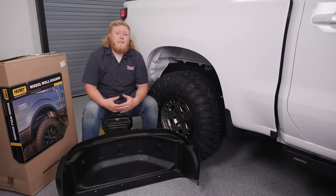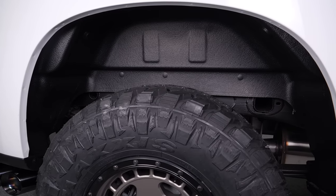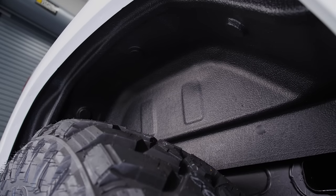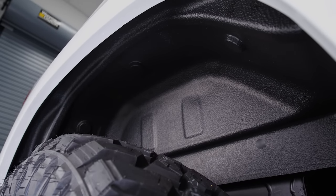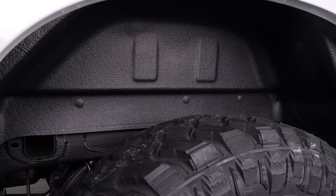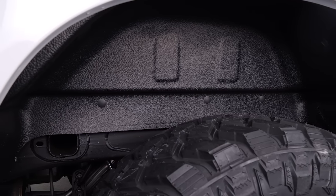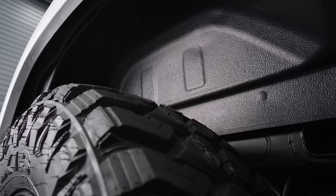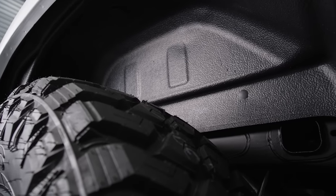The final piece to our exterior makeover are these Husky wheel well guards. Our new Chevrolet was not optioned with factory liners, so this addition is all about protecting our investment. The durable plastic guards will protect our vehicle's wheel wells from damage caused by rocks, dirt, or whatever else we encounter on our overlanding adventures. And when the journey is over, they simply spray clean in seconds.